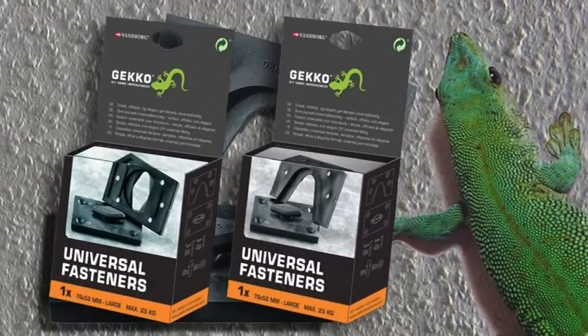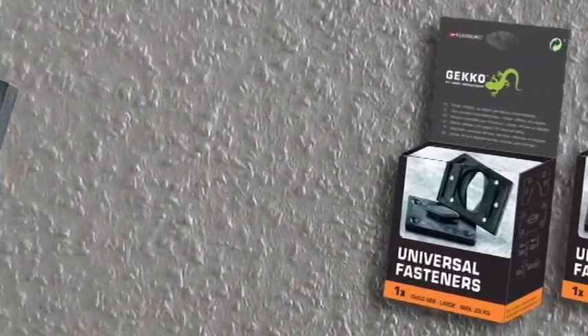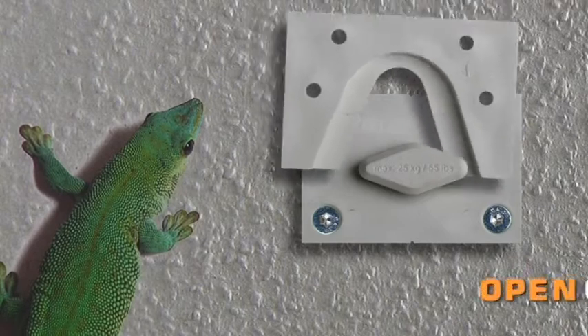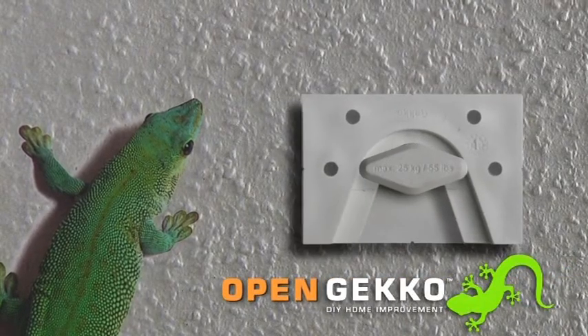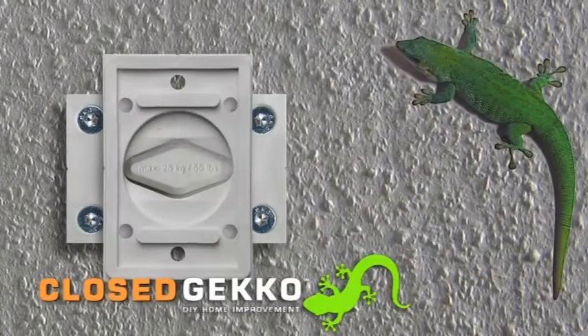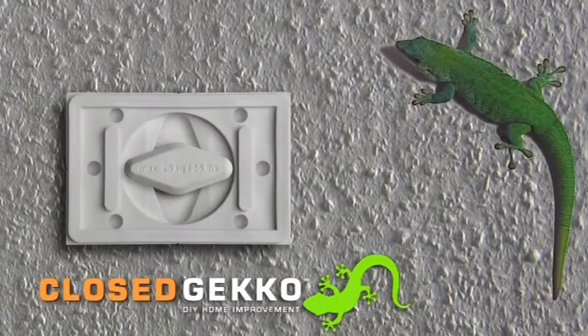Gekko fasteners are available in two variations to suit different mounting applications. An open Gekko, where the item to be hung hooks onto one or several Gekko fasteners. And a closed Gekko, where the item is twisted through 90 degrees to provide a secure single-point fastening.